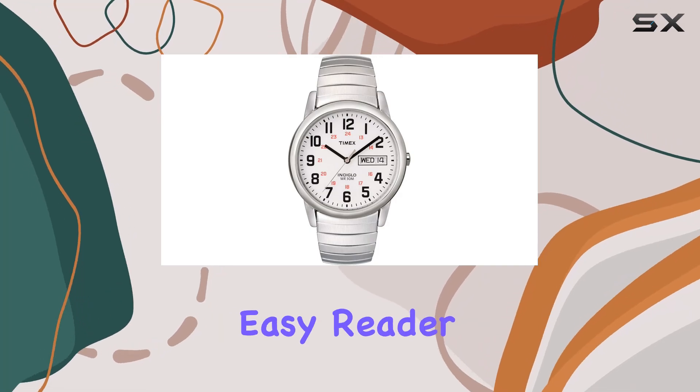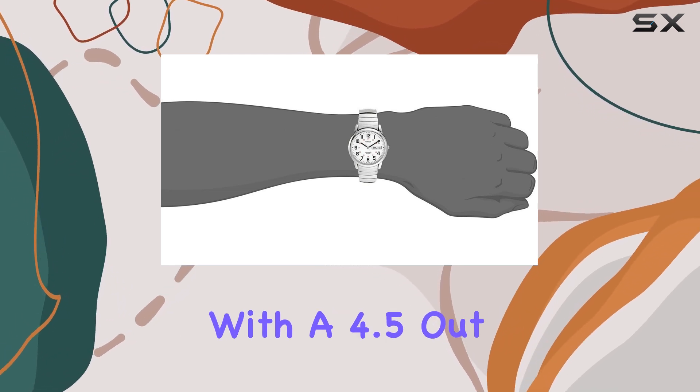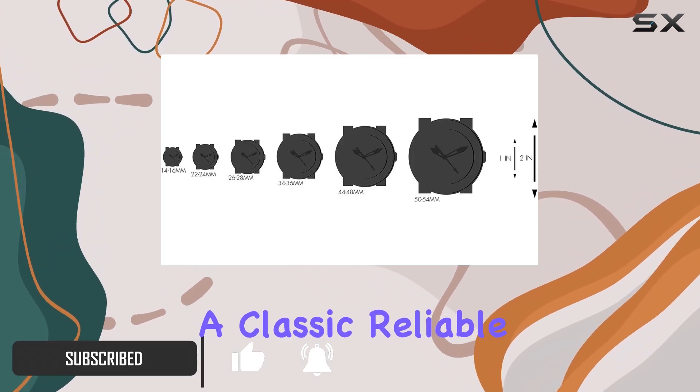The Timex Men's Easy Reader Watch is a timeless and elegant timepiece that offers both style and functionality. With a 4.5 out of 5-star rating and over 19,000 reviews, it's a popular choice for those seeking a classic, reliable watch.